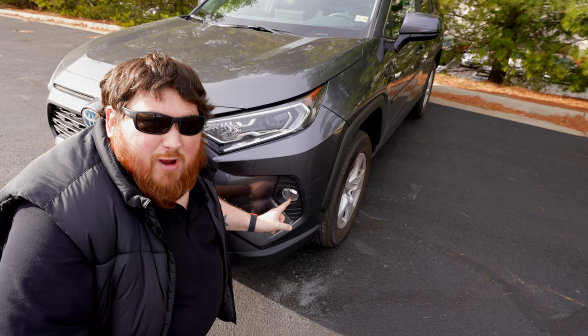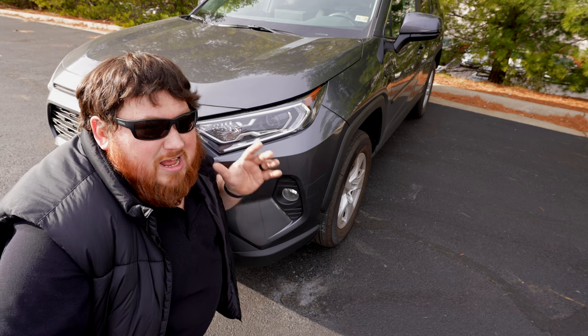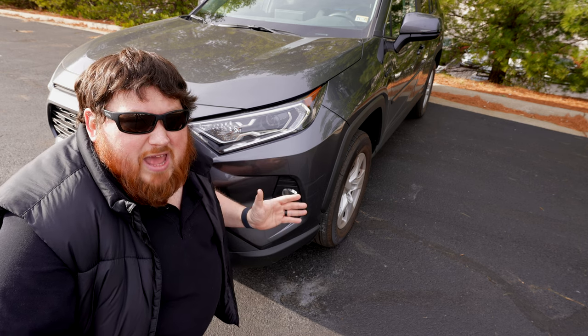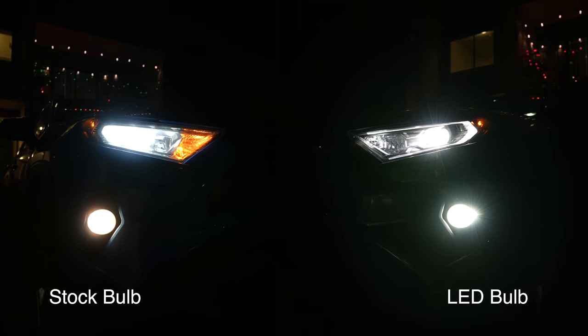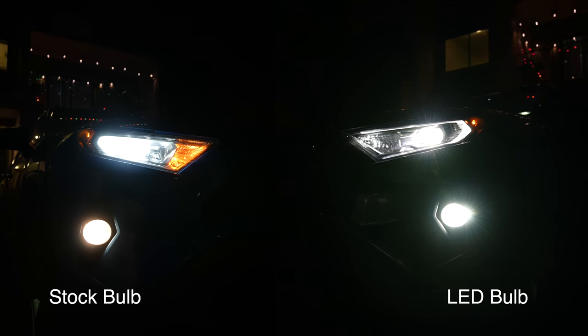Let's start with this fog light right here. Depending on your trim level, you have one of these and it comes with a rather underwhelming bulb already installed. One trip to Amazon — link down below — and you're all settled. It looks so much better than what comes in it.